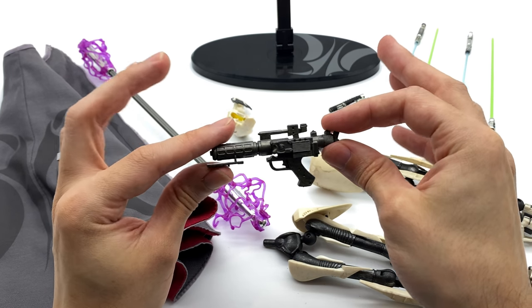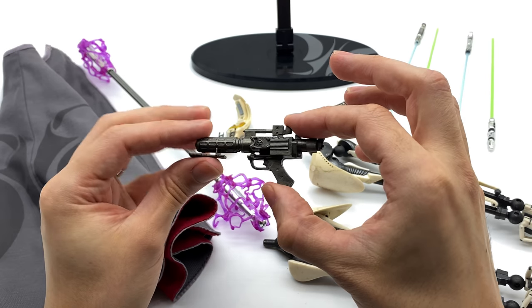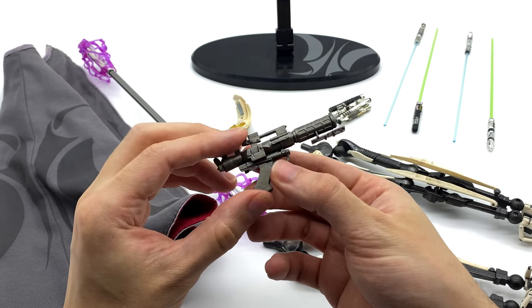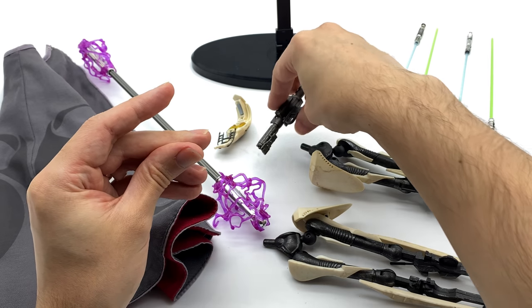He also does come with his blaster. I know, so uncivilized, but it's nicely sculpted. It's not very detailed in the paintwork — it's a little bit simplistic, just a flat gunmetal color — but I'm sure you can add a little bit more detail to it if that's something you'd like to do.